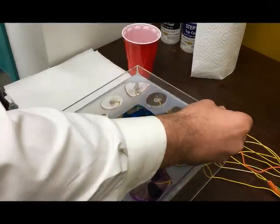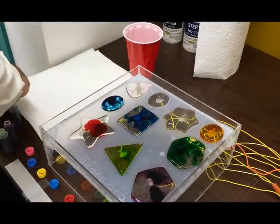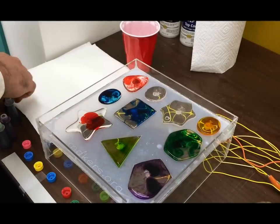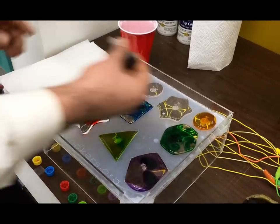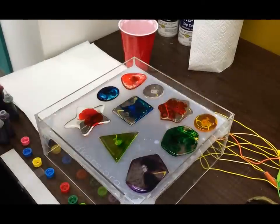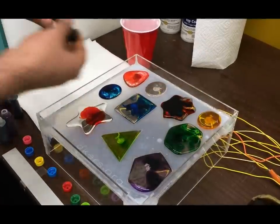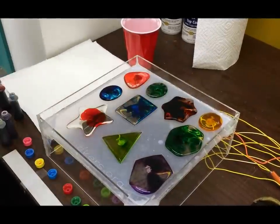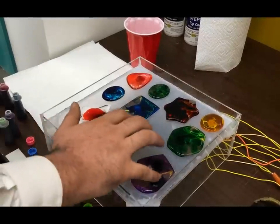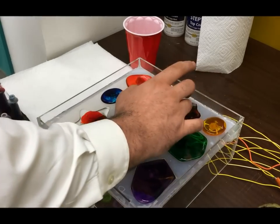If you don't have a lot of water in your shape and it's still behaving like the bottom right pentagon or the bottom left red star shown later in the video, you may need to retreat your surface. You may have a weak coat or scratches in the surface. It should not be behaving like those two bottom corner shapes — they really should hold the shapes better, like the rest of the shapes shown here.